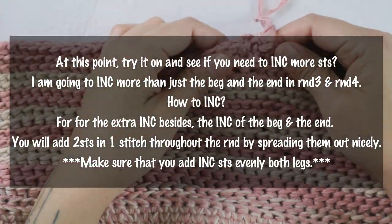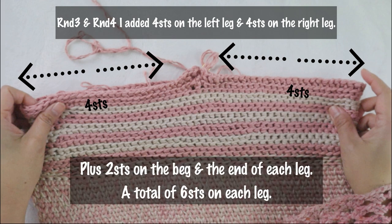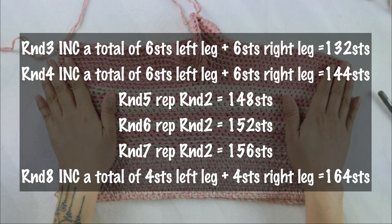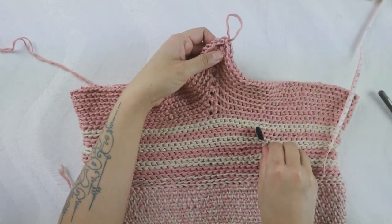At this point just try it on and see the fit. I'm going to increase more than just at the beginning and end in my rounds three and four. To increase, just add two stitches in one stitch throughout the round, spreading them out nicely. Make sure you add increased stitches evenly on both legs — if you add four stitches on the right, add four on the left as well. Your stitch count will be different depending on your own measurements.